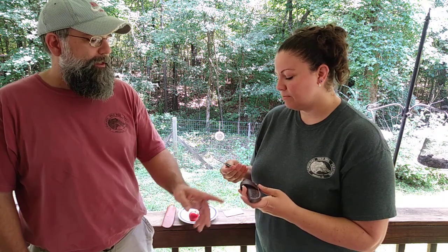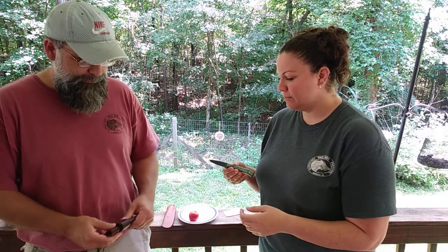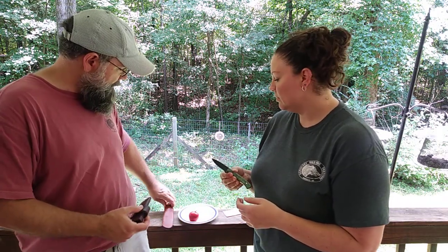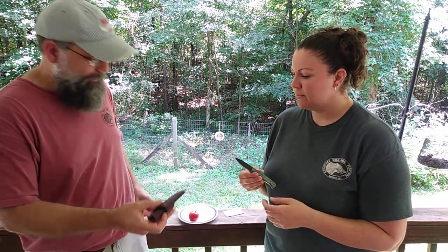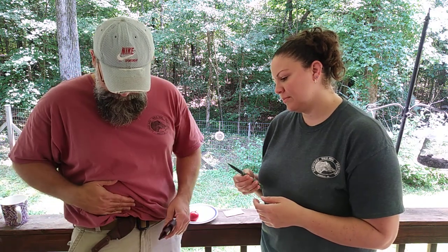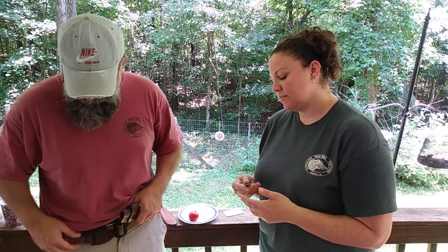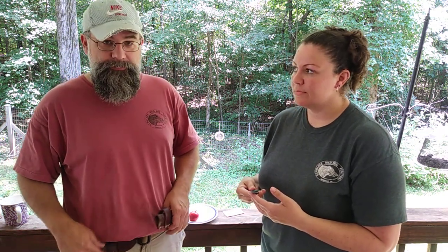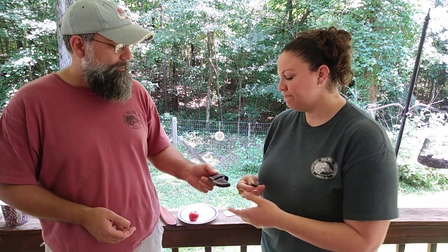He makes the sheaths out of leather and stamps them. He's got a stamp on the blade too. This knife is a horizontal carry on the belt — I asked for that specifically. I like to carry a knife horizontally because I can hide it under my shirt, and you can carry a full-length fixed blade on your belt without it getting hung up getting out of the car.